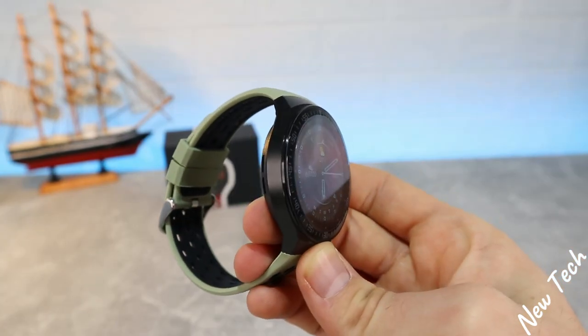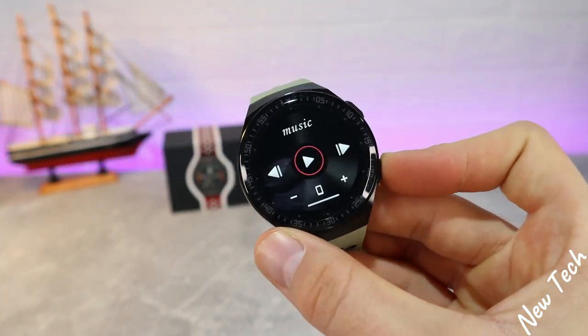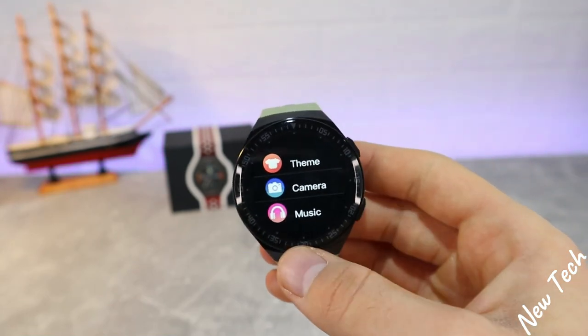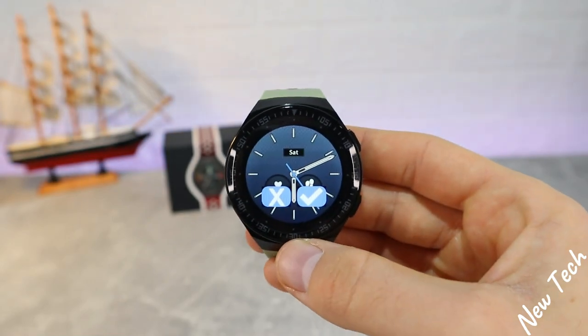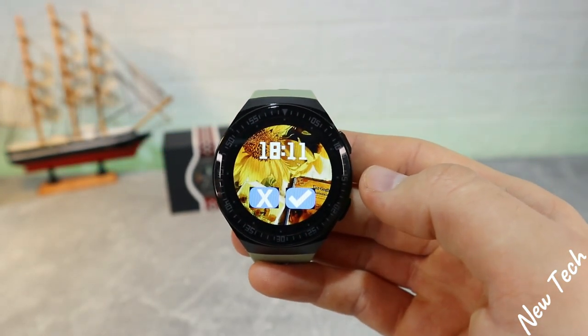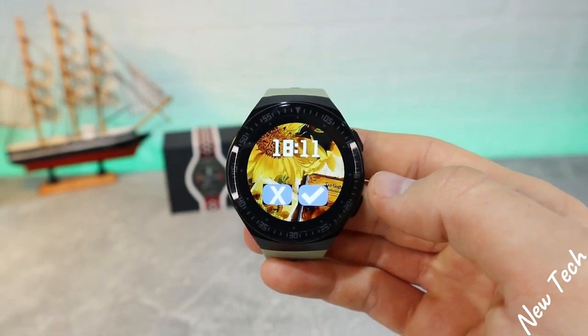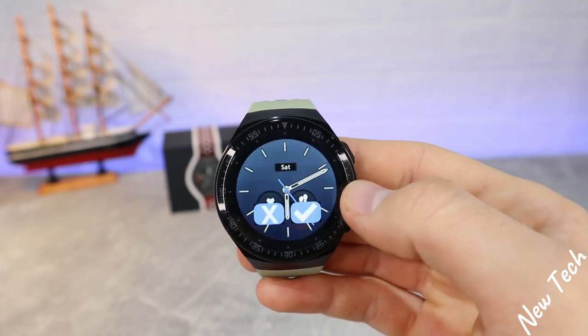Now we have the MT3 in front of us ready to work. As you can see, there are two buttons — the second one down below opens up the music control. Press and hold to change the watch faces. We have a couple of faces that we can change, and we can also change that in the app — we will see that in the next video. So let's choose one that fits and looks good.